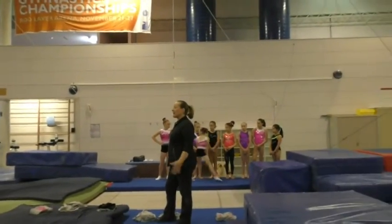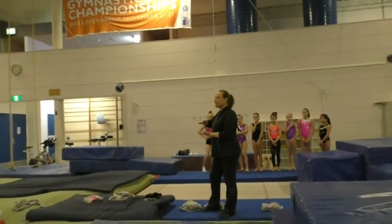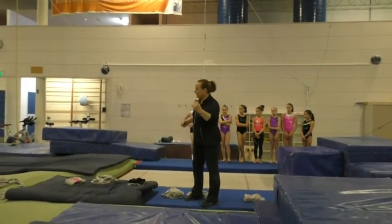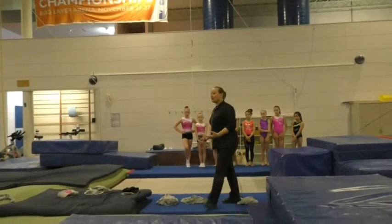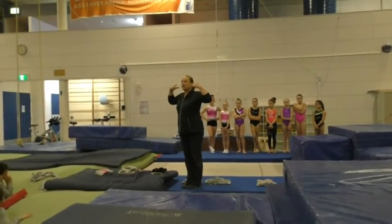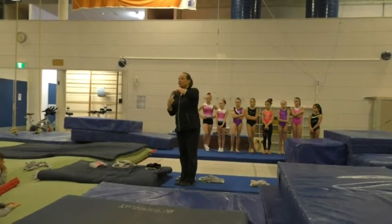Double somersaults. I firmly believe in the trampoline methodology, step by step by step. You can use any form of trampoline — tumble track, mini tramp, trampoline onto soft, trampoline onto trampoline, trampoline in the bungee. As long as you're working on their kinesthetic awareness, their proprioception — where they are in the air on a somersault and a twist.